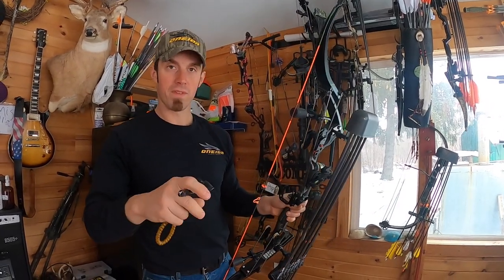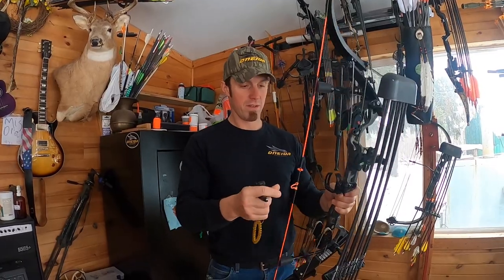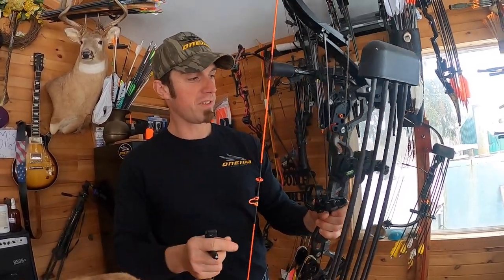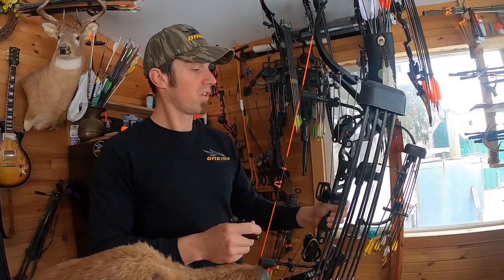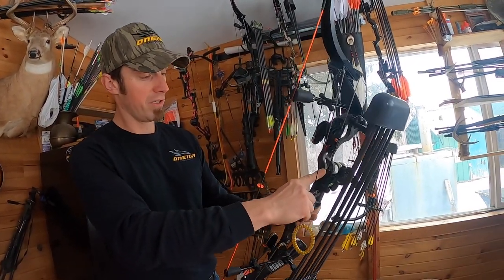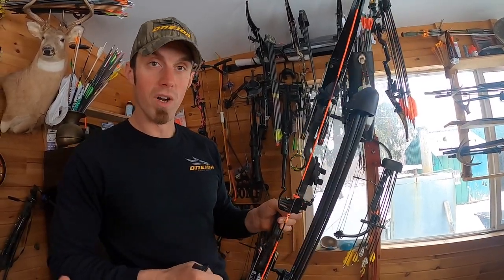Dan shoots the four-finger True Fire release. I tied him on a loop, a kisser button, no peep sight. He has an HHA slider sight which he's going to put a new sight tape on. And here's his new cool upgrade.